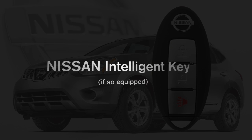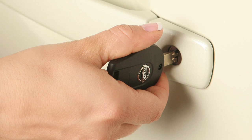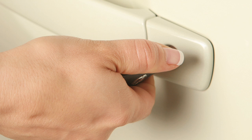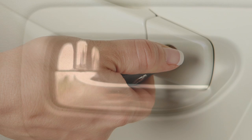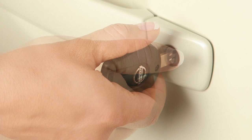To lock all doors and the liftgate, turn the key toward the front of the vehicle. To unlock a door, turn the key toward the rear of the vehicle one time — that door will now unlock. To unlock all doors and the liftgate, turn the key to the neutral position, then turn toward the rear again within five seconds.